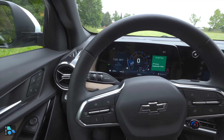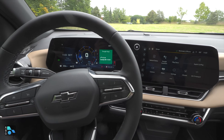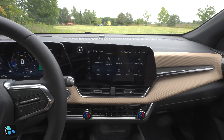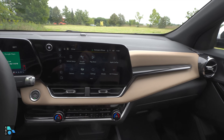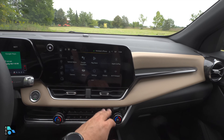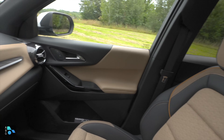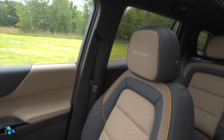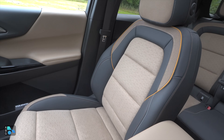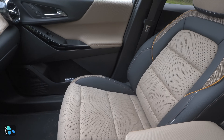Here in the interior, we have a pretty attractive look. A lot of it is standard, including this two-screen layout. The driver's screen is 11 inches and the infotainment screen is 11.3 inches. This color insert is available in all trims — it just depends on the interior. For this Active, we have the Active-exclusive Maple Sugar color, which I really enjoy. There's enough color and depth, and it really matches the Cacti Green exterior.